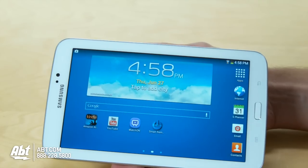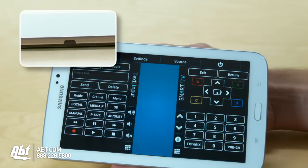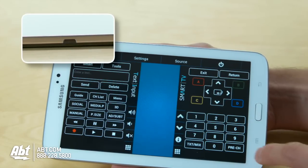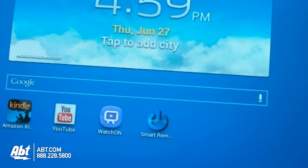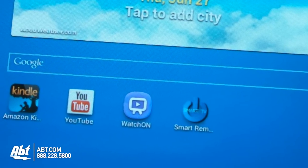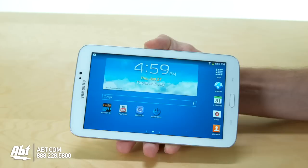Some more similarities between these three Samsung tablets are that they will all have an infrared blaster that will control your TV with preloaded remote control software. There will also be some preloaded goodies like Samsung's Watch On app, which displays TV content visually.